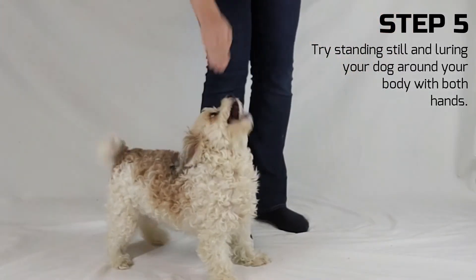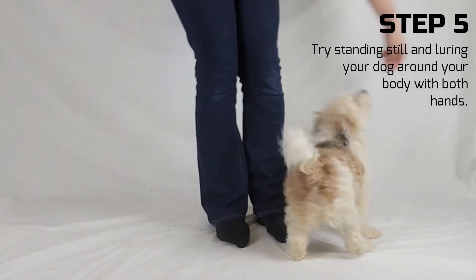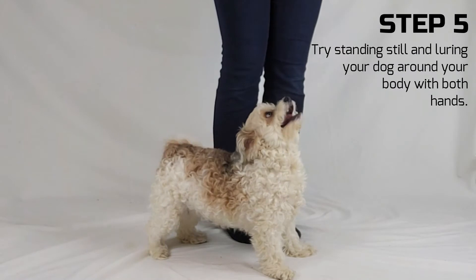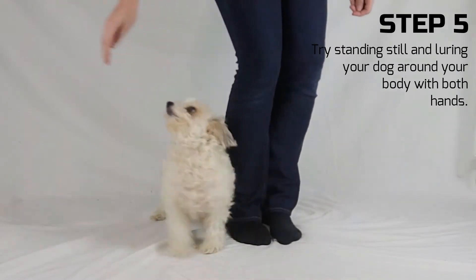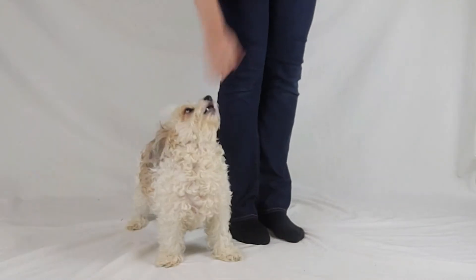Step 5. When your dog is confident and are readily lured in a backward circle around your legs, try keeping your legs still and luring them around again. You may need to use both hands to lure your dog in a complete circle.